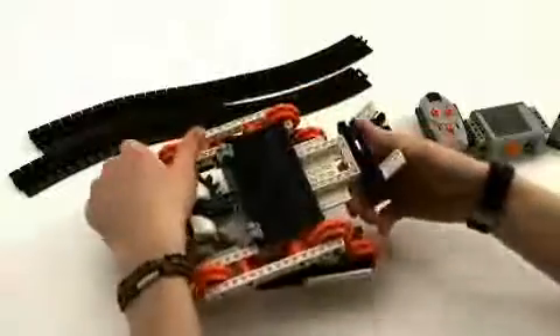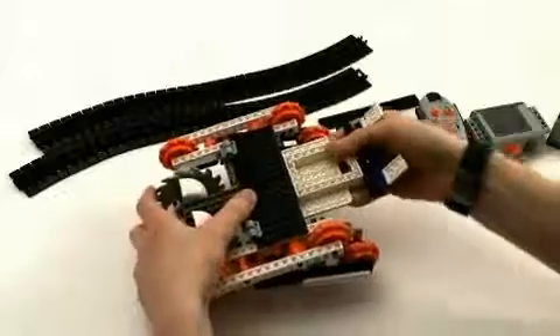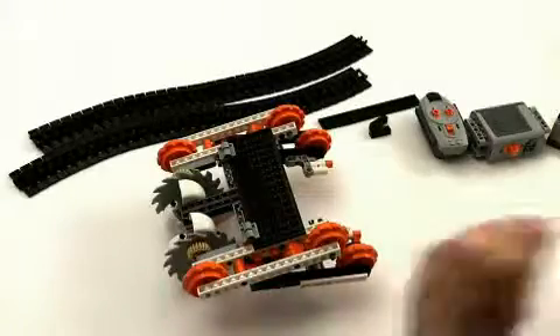Then we turn it over, take off the long black plate, and save that as well because we're going to use that later. And then we take off the back section — and we throw that away. We'll keep it for later.